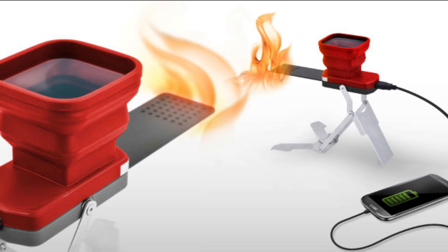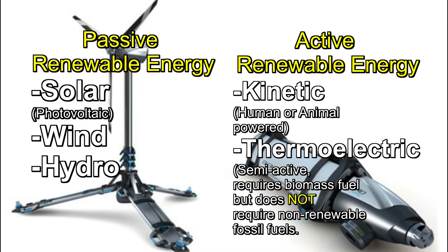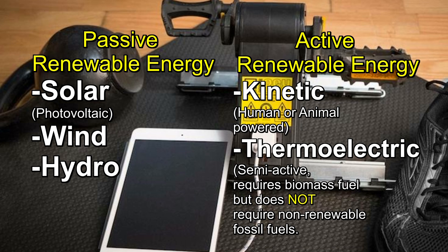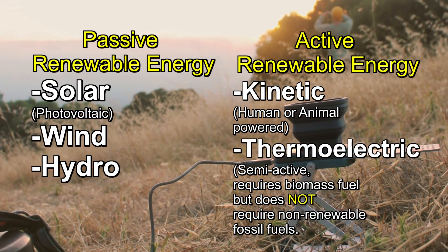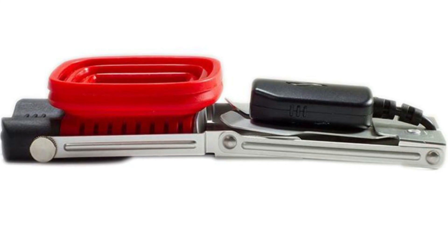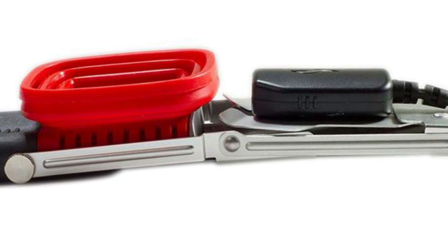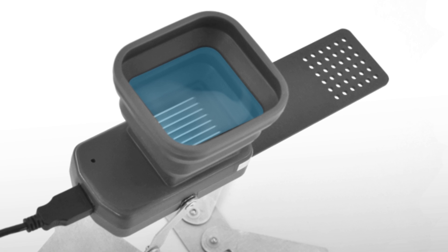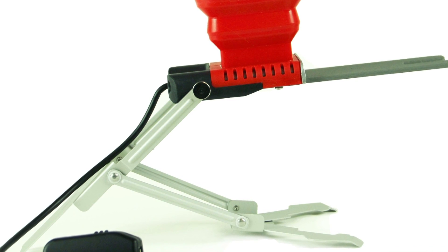Thermoelectric generators are not nearly as efficient as some passive systems. Passive energy systems include things like solar, wind, and hydro. Then you have more active systems — the mechanical crank type — which require constant attention. The Flame Stove falls in between, and it really depends on how you're using it. If you're using a fire with natural fuels like wood where you're constantly feeding it, it's more active. But if you're using propane or a fuel source that burns on its own, that energy is being lost anyway — so you can harvest at least a portion of it, albeit a very small portion.